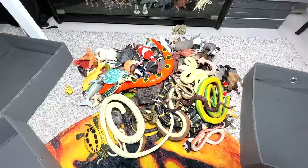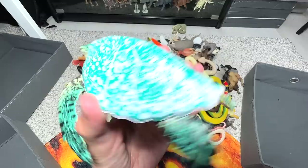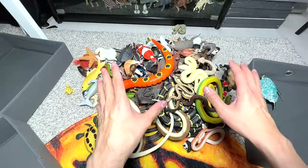Let's begin. The first figure right here is actually a brand new sea turtle figure that we have just unboxed two days ago. Very beautiful one. So I'm going to put this one into the right box. For the right box, we just keep all our sea animals into the right box.